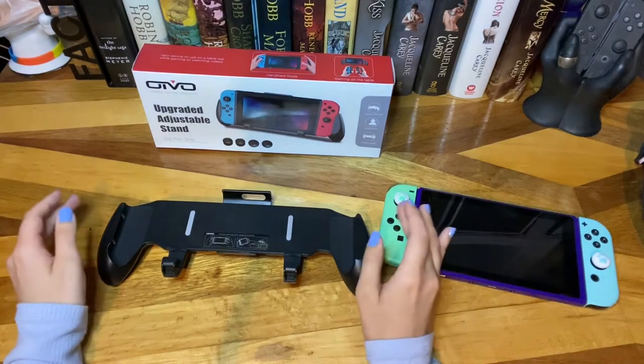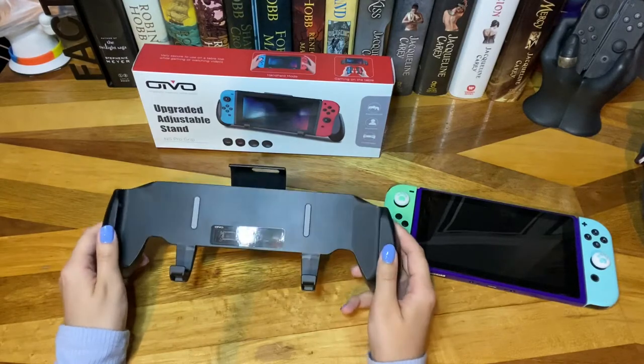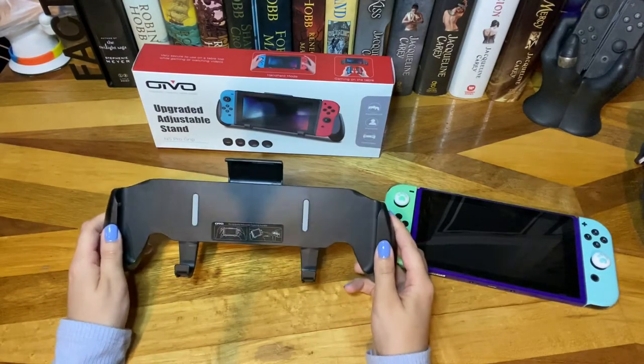Hey everyone, it's Gidoo, and in this video I'm going to be doing a review for the OIVO Upgraded Adjustable Grip Stand for the Nintendo Switch.